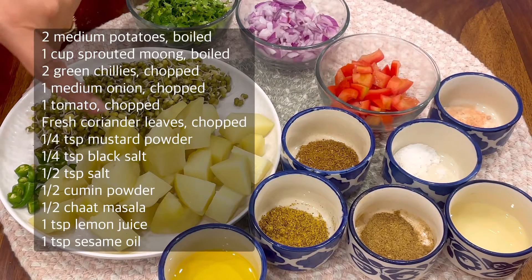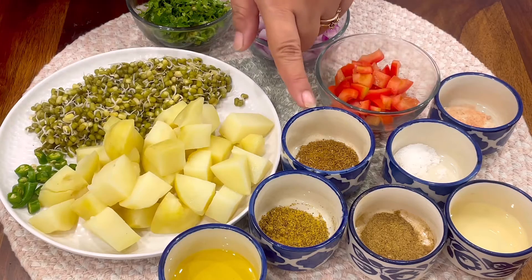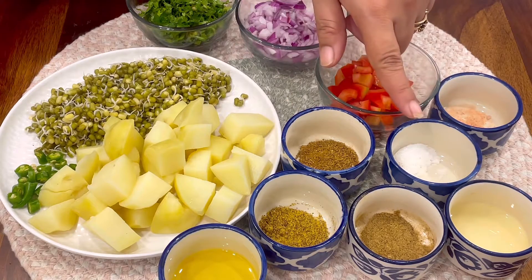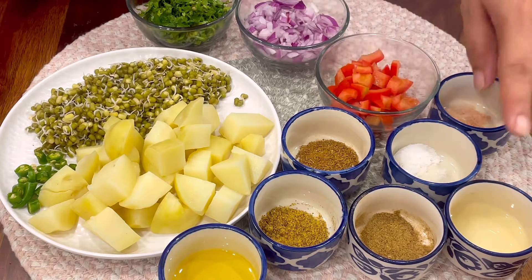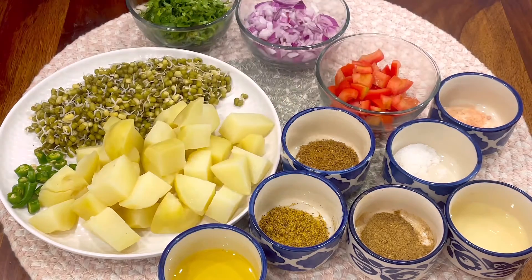Here are the ingredients: Sprouted Moong, 2 boiled potatoes, green chillies, fresh coriander leaves, onion, tomato, cumin powder, salt, black salt, lemon juice, chaat masala, mustard powder, and some sesame oil.